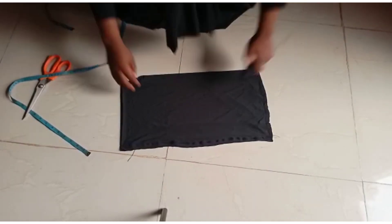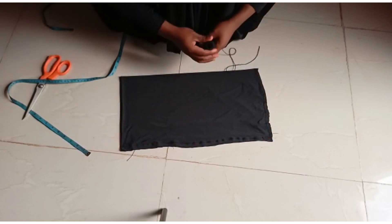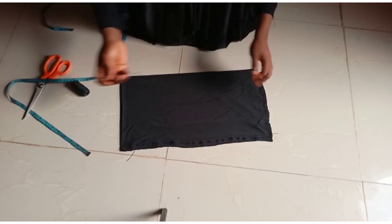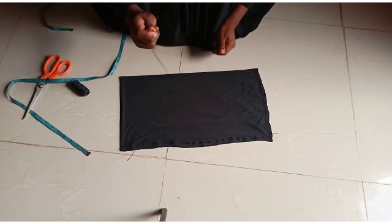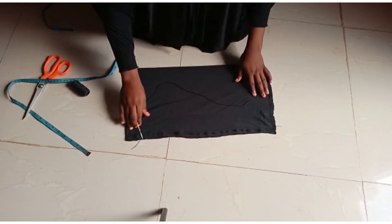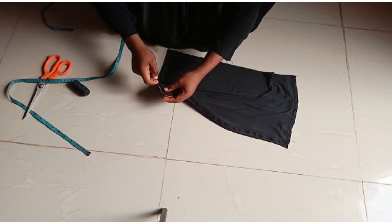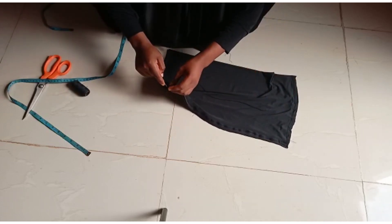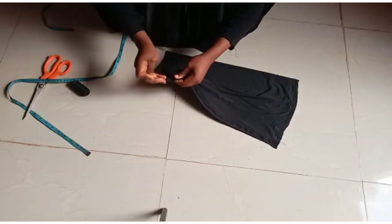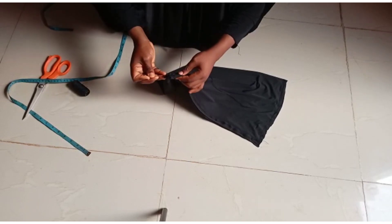I've now stitched out my markings. The next thing is to make gathers with needle and thread. The needle I'm working with is a darning needle, because it makes the work easier. I'll start my gathering from this part — I can start from anywhere — and pass it in and out till I reach the end of the joining.